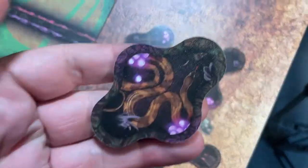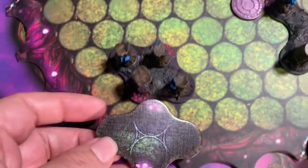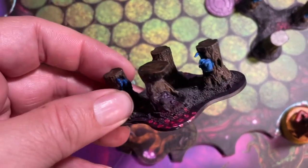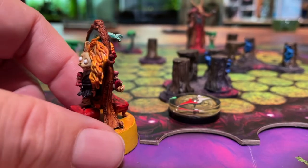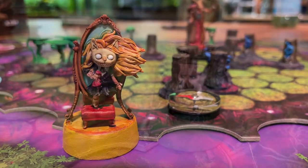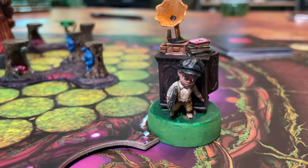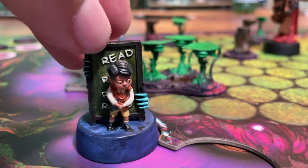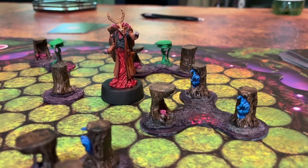I thought the miniatures would definitely lend themselves to being painted and look even neater that way. I also went with the 3D components, so I've got the tokens but also these neat 3D components that you assemble and paint. On the painting side, I used contrast paints - or basically speed paints; War Master makes the competitor to Games Workshop's contrast paints called Speed Paints - and I did it all at about five settings.